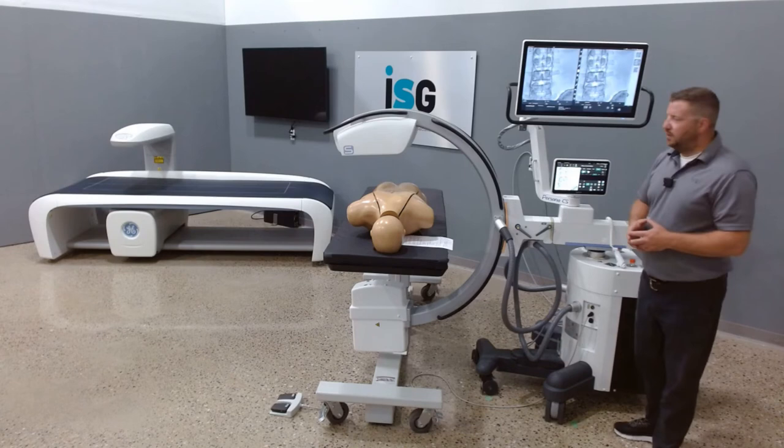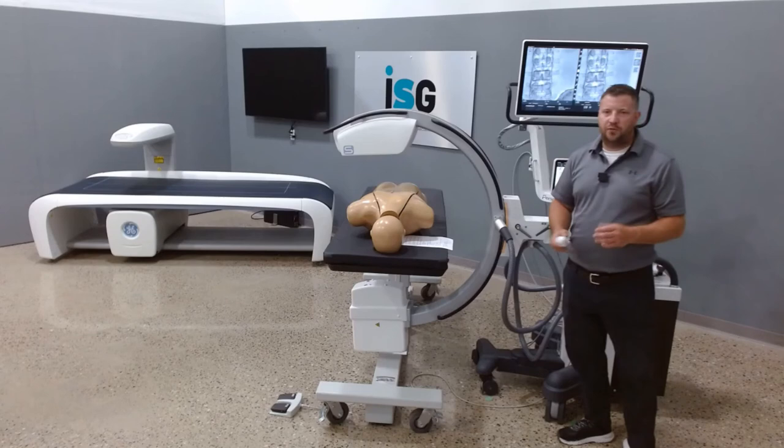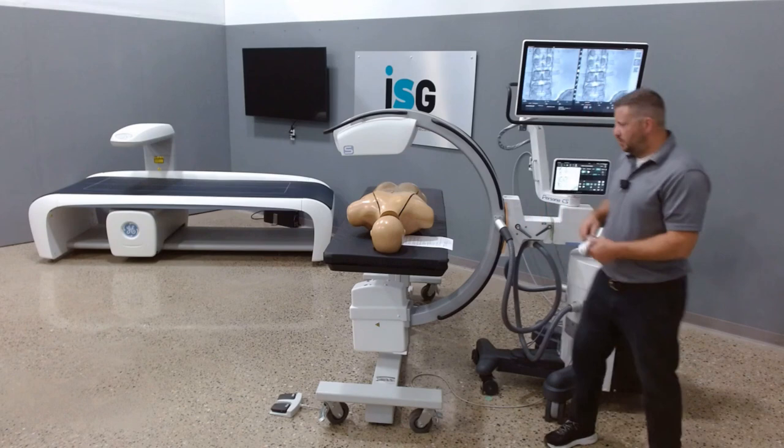You have two options: the hand switch and foot switch. The foot switch is fully customizable — if you want to always work in high quality or low dose, you have the ability to switch those. This is the Fuji Persona CS all-in-one compact C-Arm. Thanks for watching.